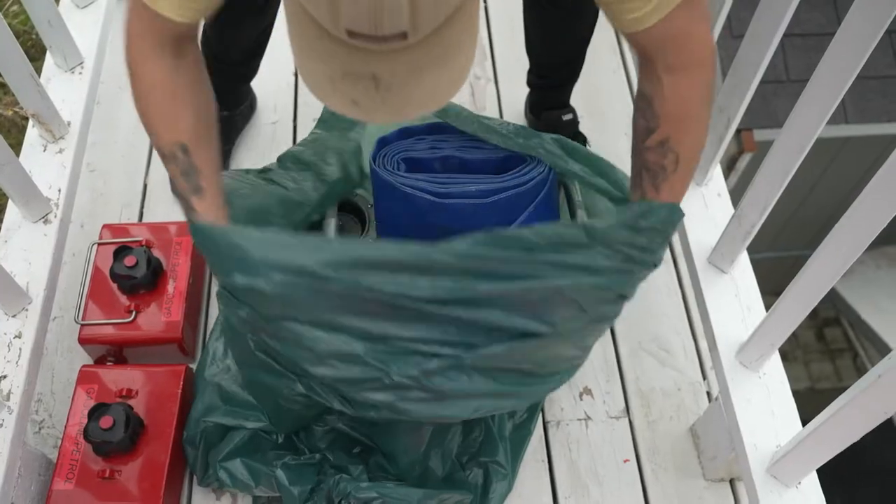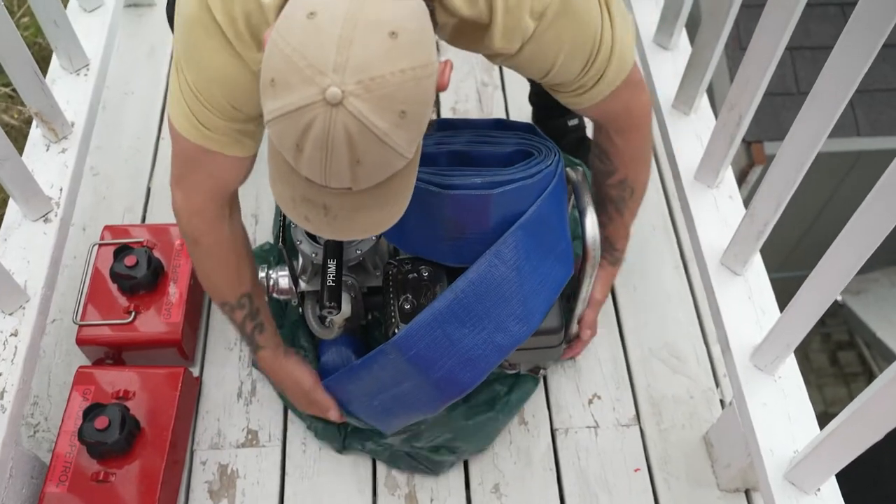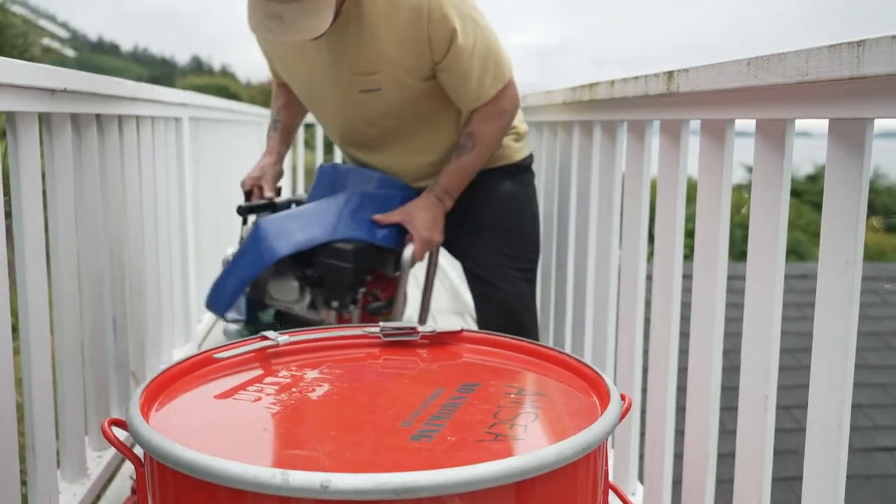Beware of placing the pump in an enclosed space when it's running due to the carbon monoxide emissions.